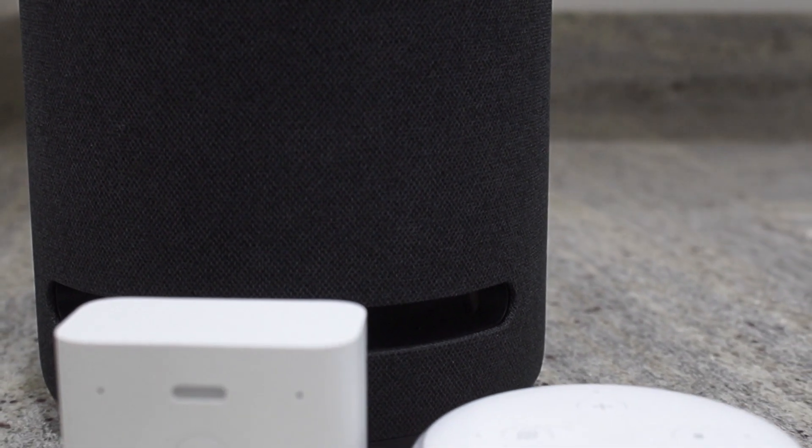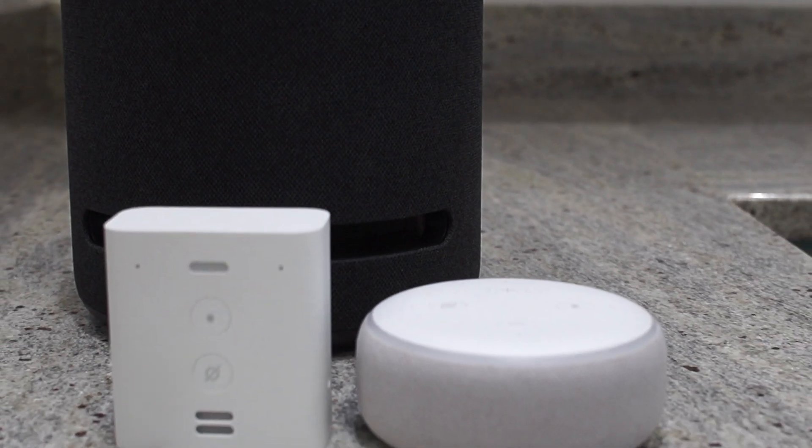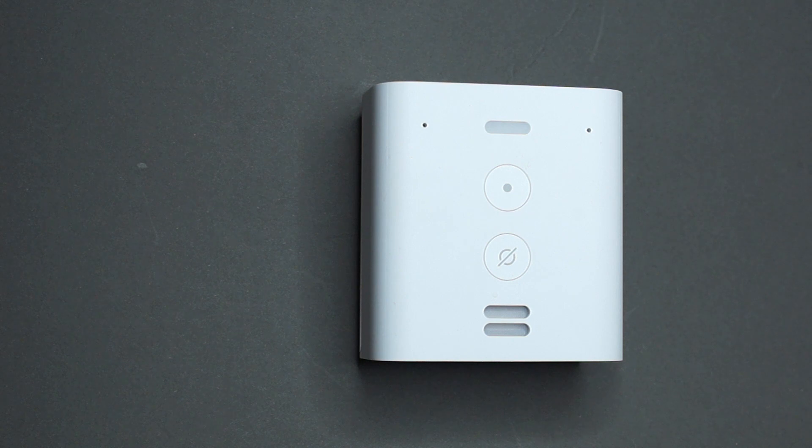One of the best use cases is in the hallway. I have found multiple reasons why the Echo Flex is really helpful in the hallway. The first reason for me is that I like to have it linked to my ring doorbell. The Flex will now alert me when someone presses the doorbell.